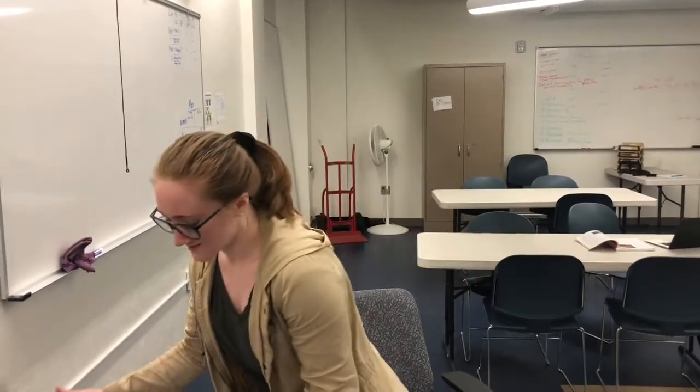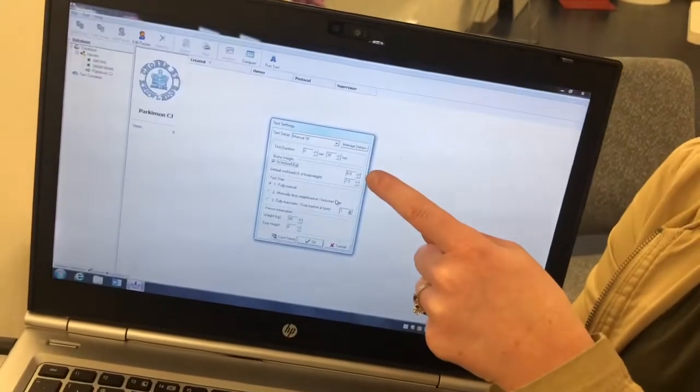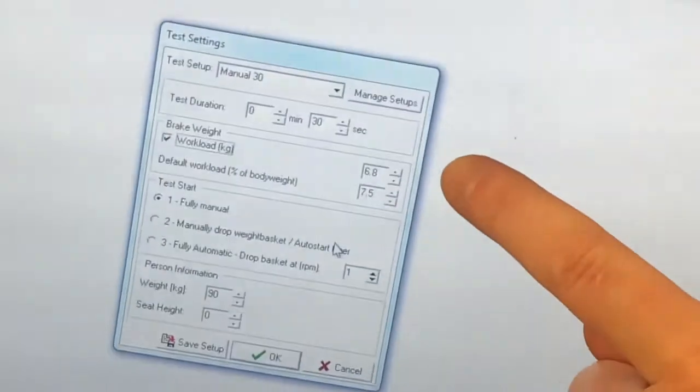So the second way that you can test with the Wingate Test is on a Monarch bike. The one we just did was the Velotron bike, and that was fully automatic. We're going to do a Monarch bike that is manual — what you actually have to do is apply the weight manually to the bike. It's the same setup on the program, and if you look right here, it tells you how much weight you need to put on, and that's in kilograms.